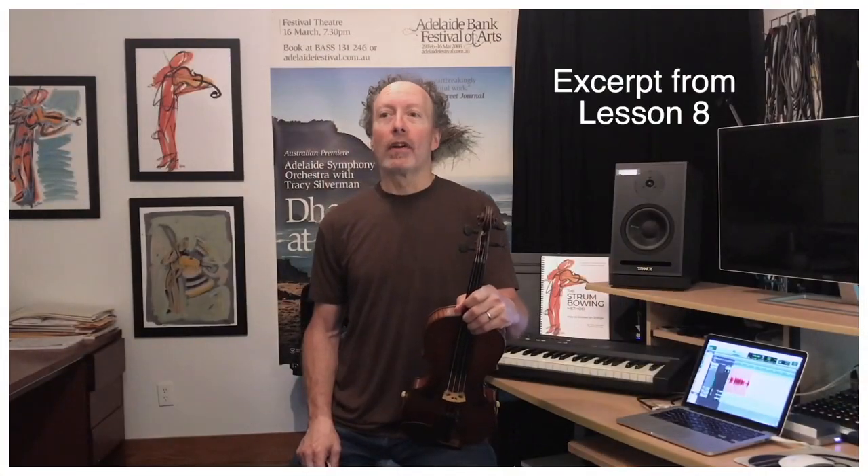Today's the big day. We are going to learn how to chop. Yes, it's finally arrived. Chop day is here. This may be the whole reason you bought this program, just to learn how to chop. And today we're going to get into it.